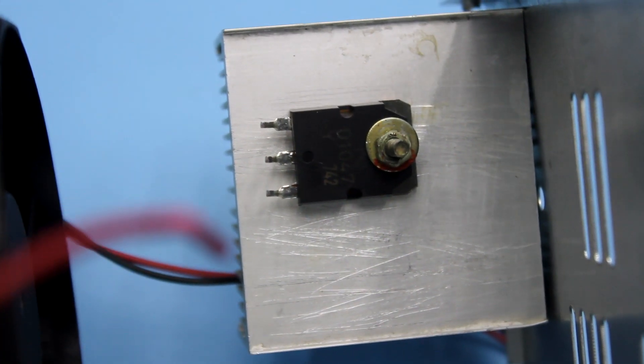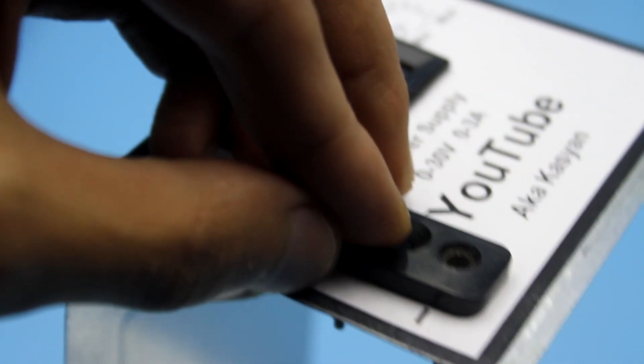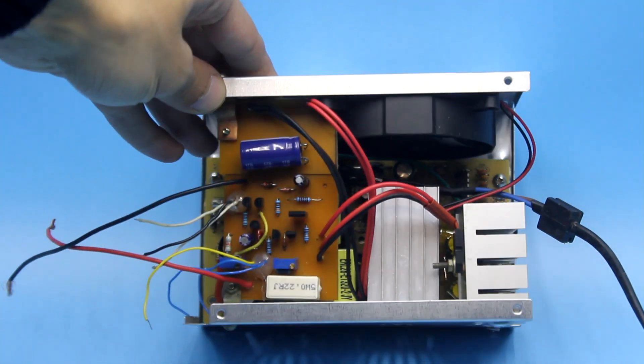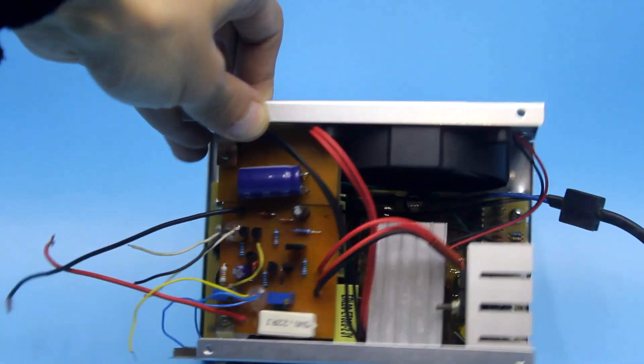The transistor is fixed to the radiator, the radiator to the case. I added a voltmeter and power terminals, and that's all. But this is in short — in fact, I spent a couple of days creating this power source. A little later the whole build process will be shown.